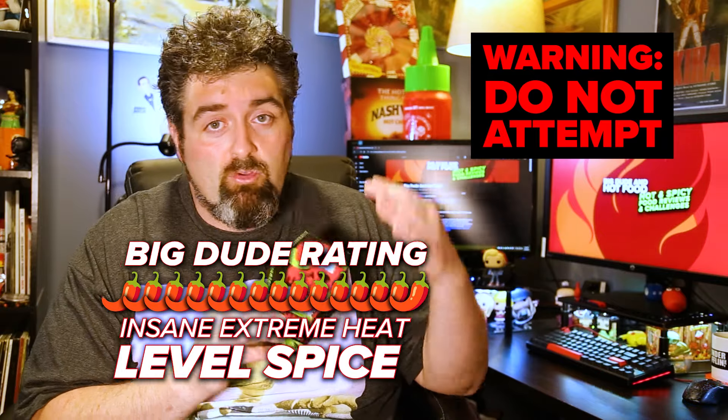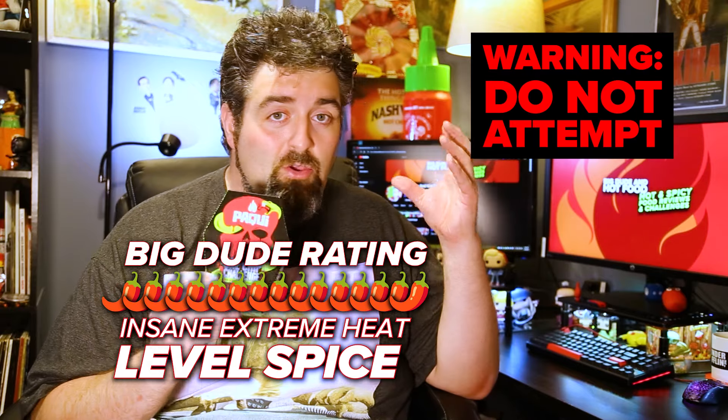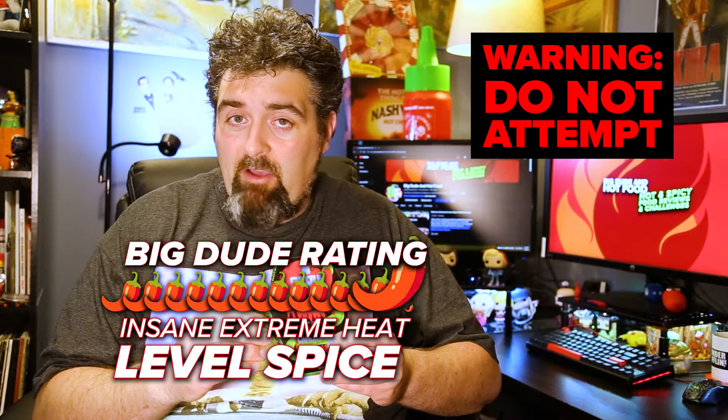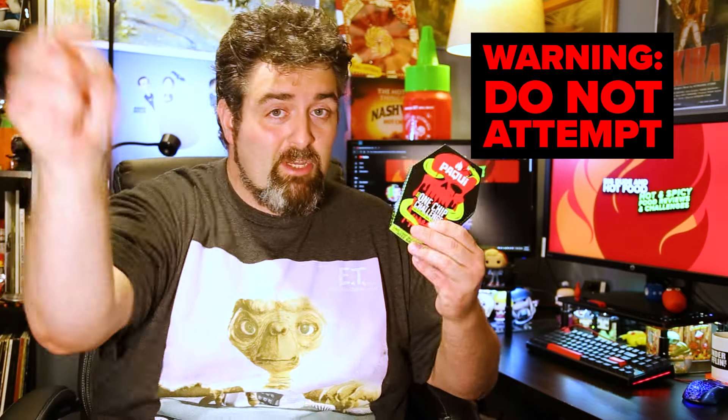Packy one chip challenge — not a joke. Do not play with this if you don't have a high tolerance. You are gonna have a bad time. I have a very high tolerance for spicy stuff and it about took me out. So don't play around with this — I repeat, do not play around with the one chip. I'm never doing this one again. Big Dude in Hot Food signing out, and please do not do the one chip challenge.